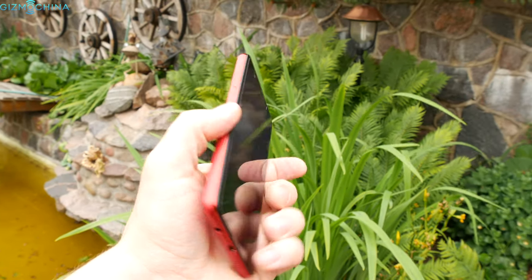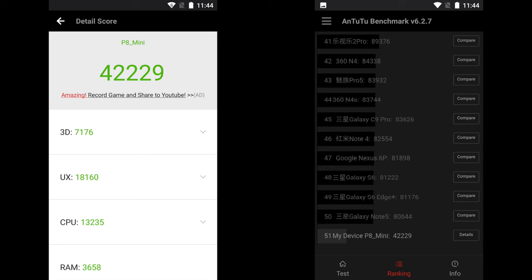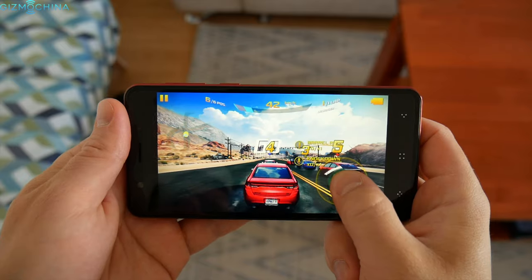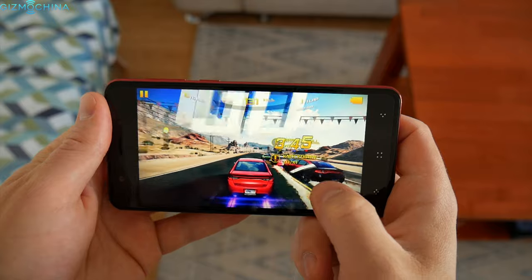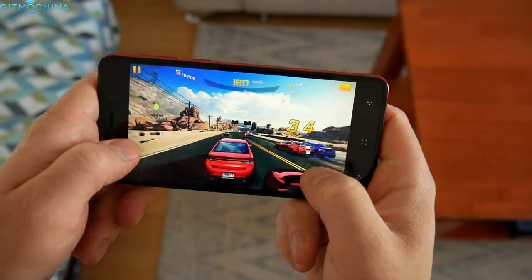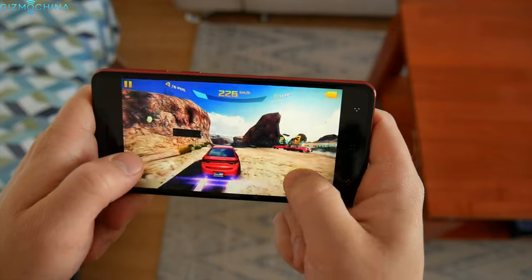The phone supports pretty good specs for the price. The device ships with an Octa-Core MTK6750T chip clocked at 1.5GHz, 4GB of RAM, and 64GB of expandable storage. The gaming performance is pretty good if you play 3D games like Asphalt 8 on medium graphics. However, you should expect quite a few skipped frames if you switch the graphics settings to maximum.